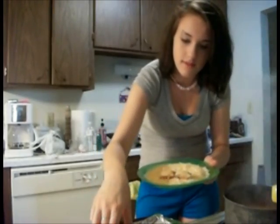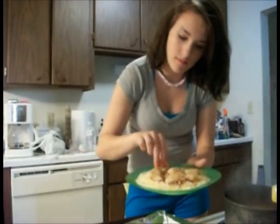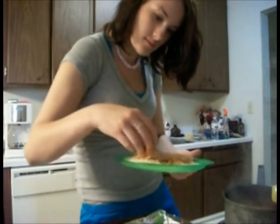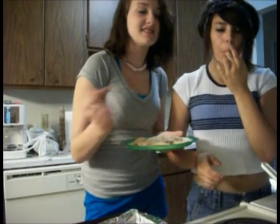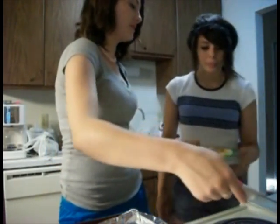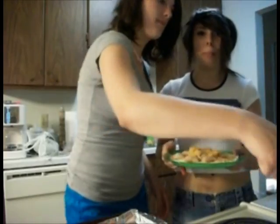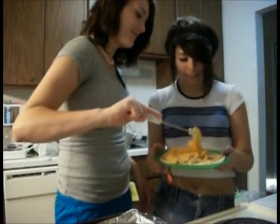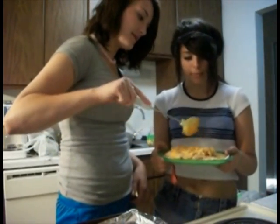The quesadilla — just like so. There we go. We take this rice. You got to put the rice on the quesadilla, on top of the pizza rolls that are already on there. Alright. Spread that. Spread the rice. Spread it, get it all over.